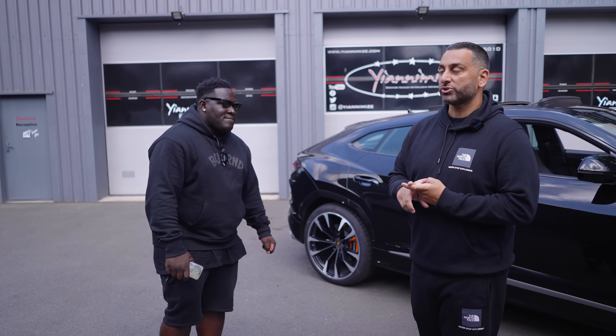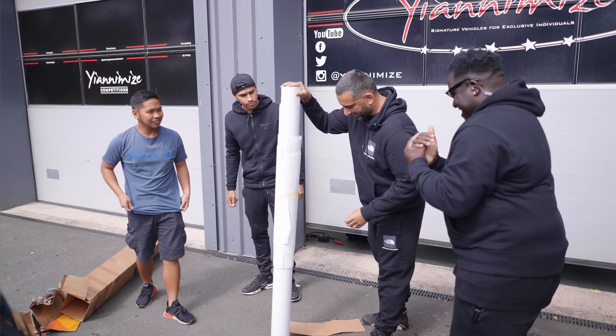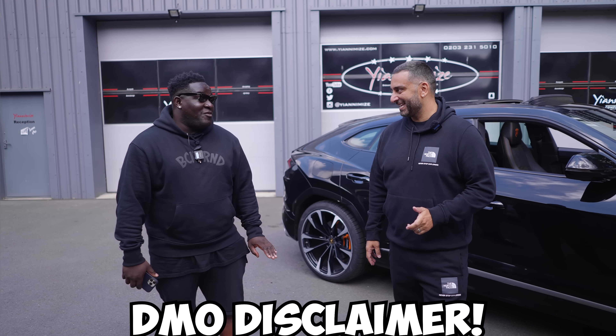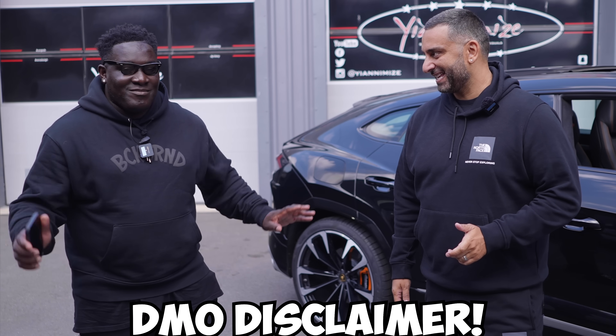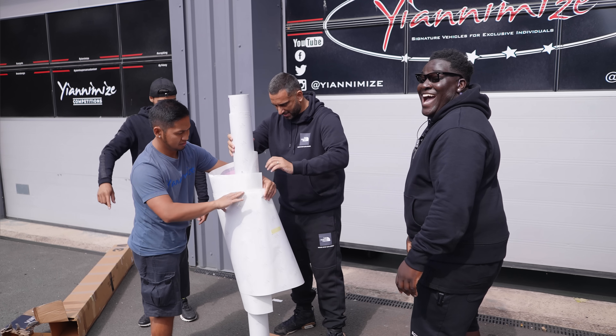And I was like, probably not going to happen. He goes, I will supply you the vinyl. The box is behind the car and we're going to open it for the first time and I'm going to see what this car is going to look like. Bearing in mind, I've gone out of my way and got it all done, so it could be wrong.